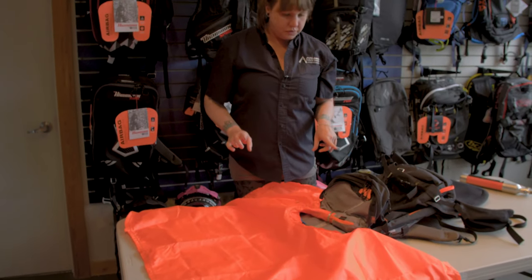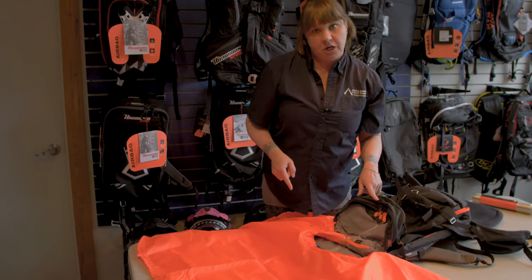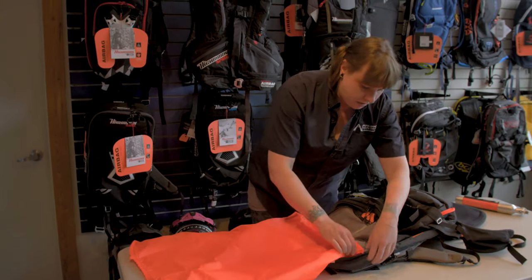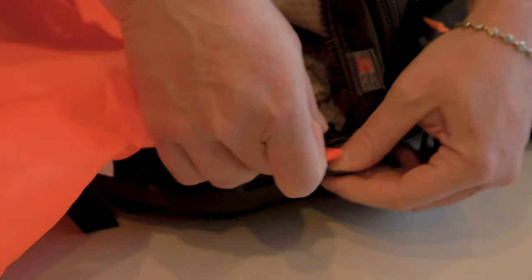One thing to remember before you start folding it up is to bring the burst zipper back to the start. If you don't do that, your folds will unfold and you'll have to do it all again.